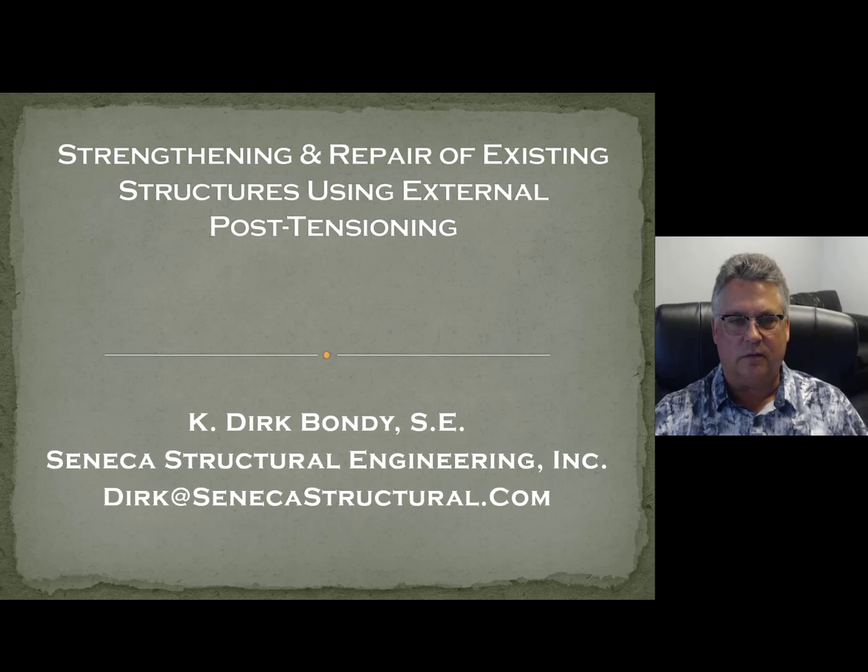Hi everyone. It's good to see you all again. It's been a little while since I've produced a video — a lot of things have been happening. We moved our office to Newport Beach and moved my residence to Newport Beach. So a lot going on.